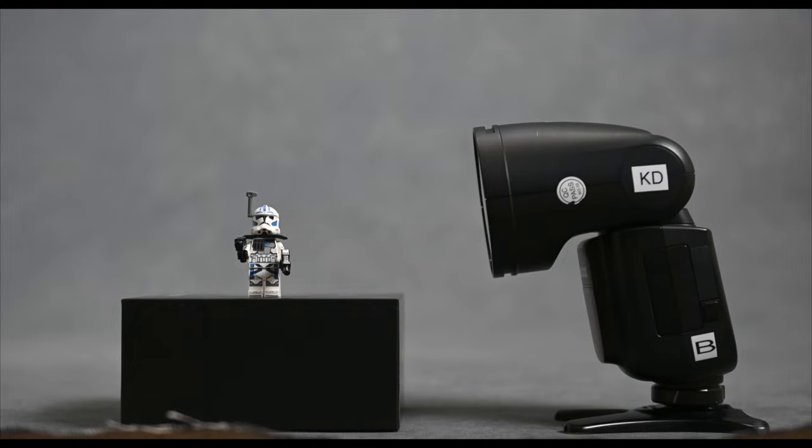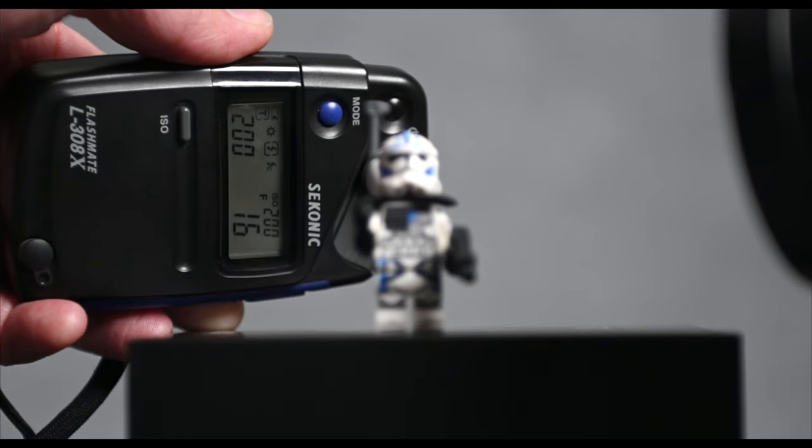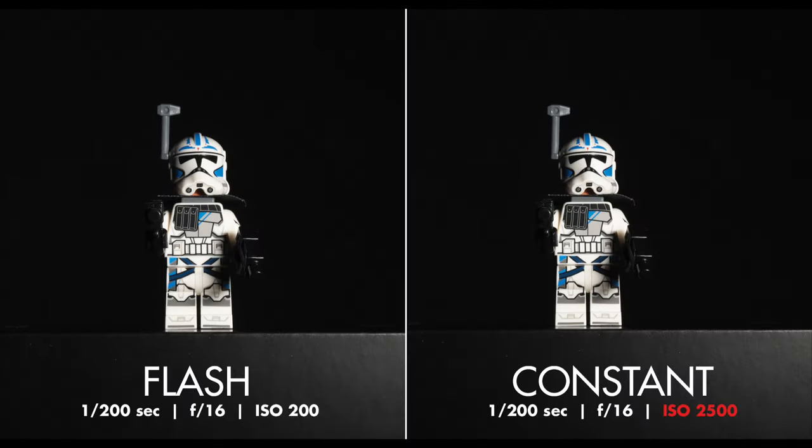Let's get hands-on with our gear. I'll be using my trusty Godox speedlight for flash shots and the Lume Cube Panel Pro for our constant light setup. To level the playing field, I'm setting the speedlight to its lowest power — 1/128th power — and I'm cranking up my shutter speed to 1/200th of a second to knock out any ambient light. My light meter gives me an aperture reading of F16. To match that with the Panel Pro even remotely, I'll need to crank the power up to 100%. As you can see, I'm pushing the LED panel to its limit, while the speedlight is chilling at its lowest setting with plenty of juice to spare. Comparing the shots side by side, they're strikingly similar.